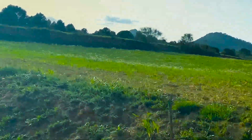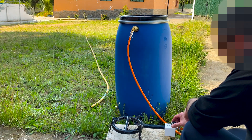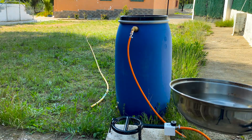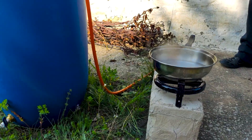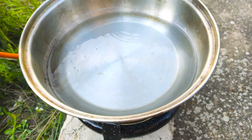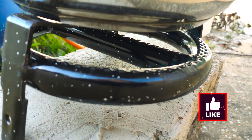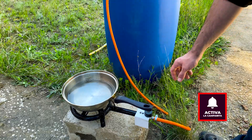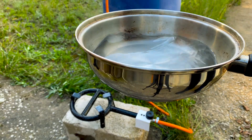After two weeks, we return to check the gas generated. We have a small portable gas stove and connect it to the tank through the quick connection valve. You can hear the gas escaping due to accumulated pressure. When recording with daylight, the flames can hardly be seen because it is a very clean fire. The gas generated is enough to boil a pot of water. The flame, bluish in color, is indicative of a good proportion of methane gas. As we see, the gas generated serves perfectly for cooking.